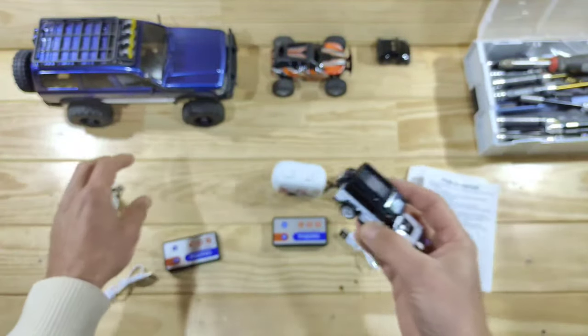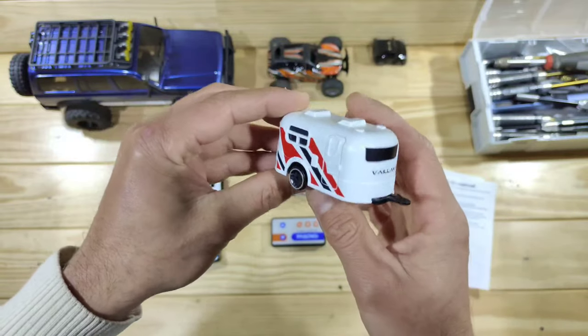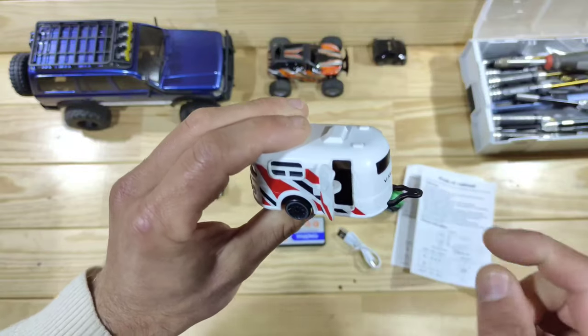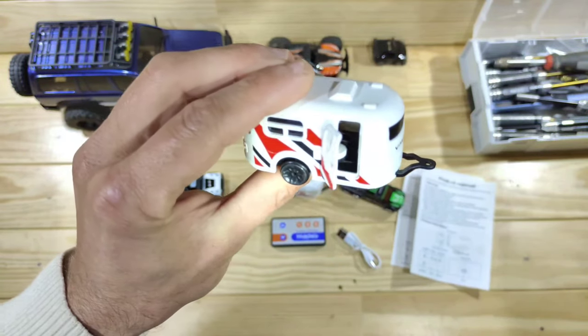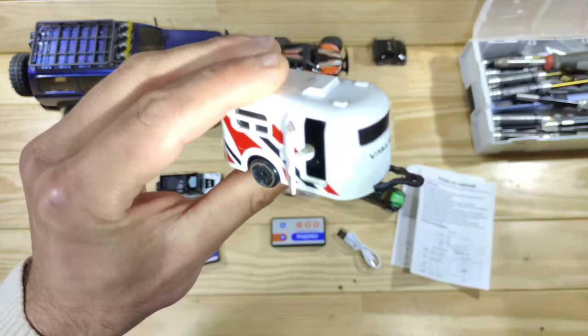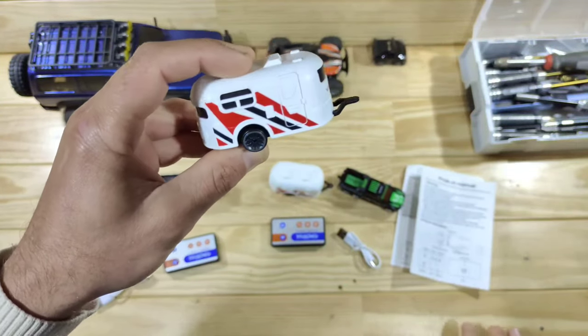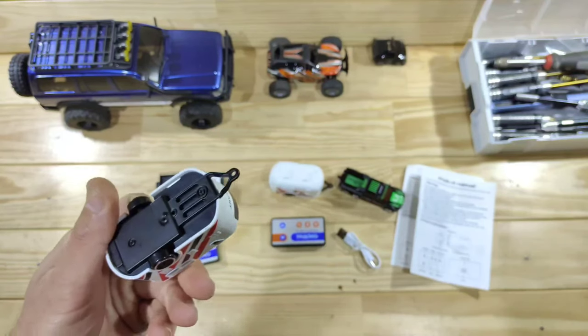Let me show you one of those trailers. This is just a very simple plastic thing, but it's all okay. The door can be opened and inside you will even find some interior. That's pretty awesome. So let's turn everything on and show you how these little things work.